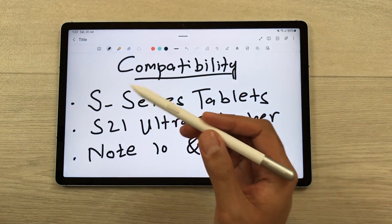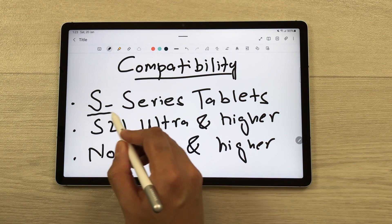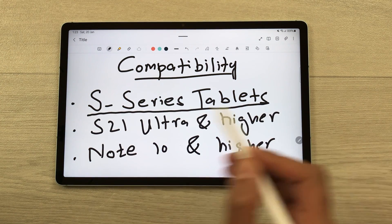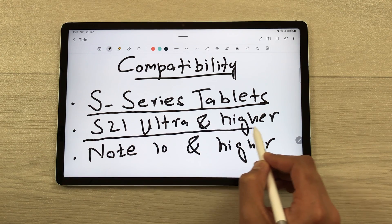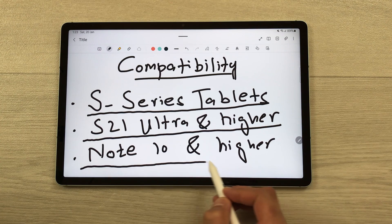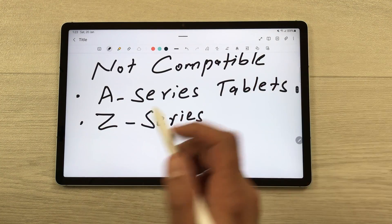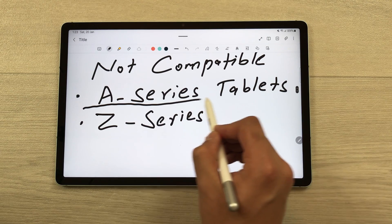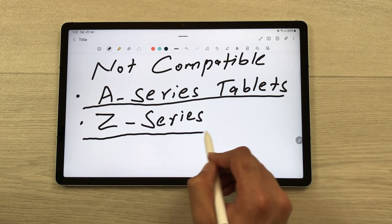The next feature is about compatibility. The S Pen Creator Edition is compatible with Samsung S series tablets, the S21 Ultra and higher phones, and Note 10 and higher phones. However, it is not compatible with Samsung A series tablets or Samsung Z series devices.